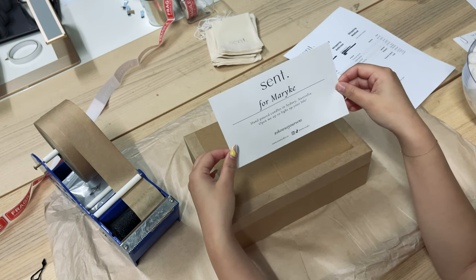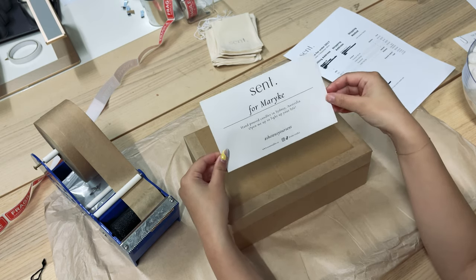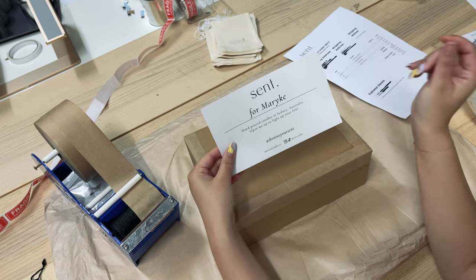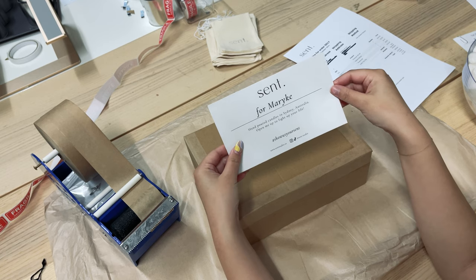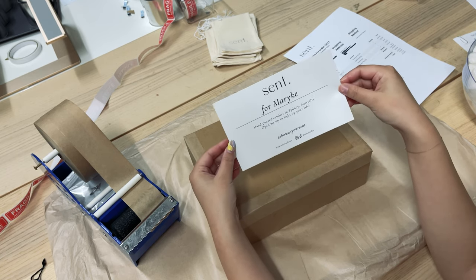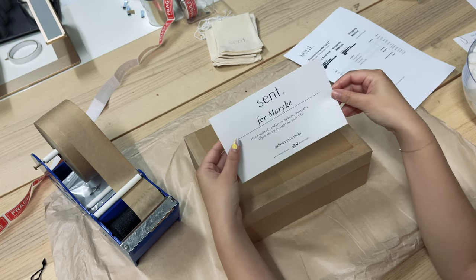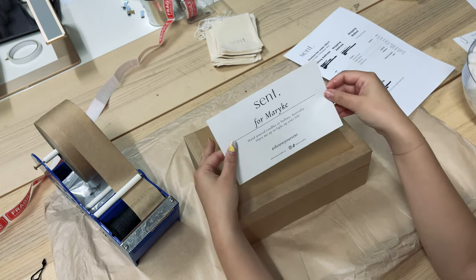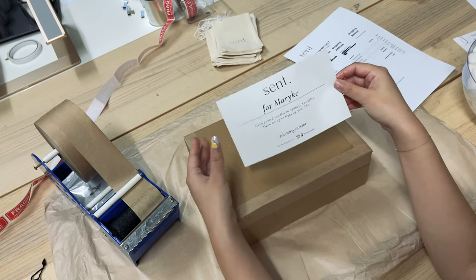We thought this would be an amazing way to experience our brand — it's such a great level of personalization that we haven't seen done before, which is why we were so interested in doing it. It just makes everyone happy when they see it, because they think, 'Oh wow, this was created for me — someone actually packed it and labeled it just for me.'